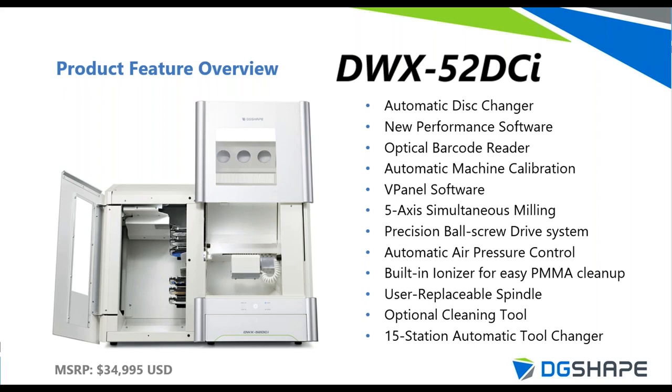Moving on to the flagship DWX-52DCI — the ultimate in unattended production. This machine holds six pucks at one time, swaps them out automatically, and chooses the proper tool for each job. It features automatic tool change and automatic disc change. We also offer a free Performance software downloadable from our website that monitors material usage, tool life, and mill utilization frequency, and generates reports to help with maintenance scheduling and inventory ordering.